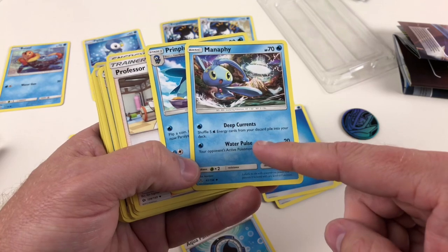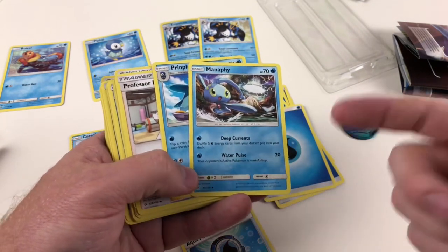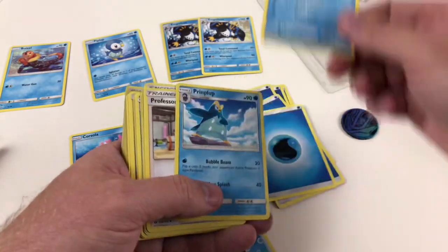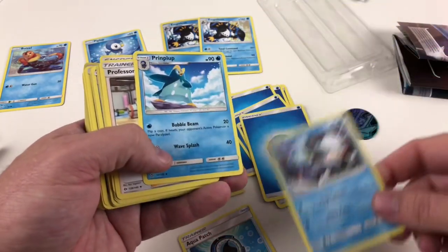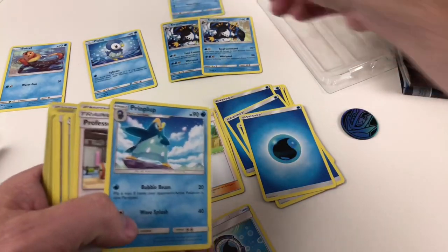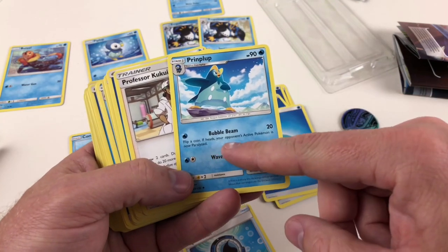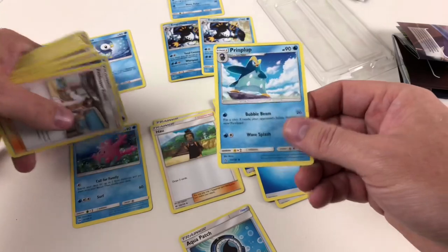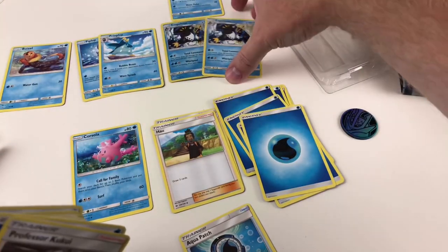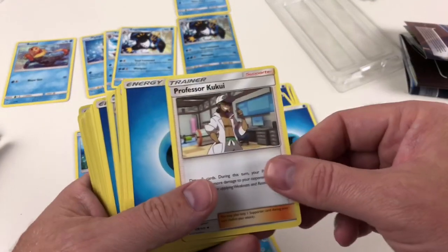Manaphy is quite new to me — we haven't used him much. One of his moves lets you shuffle five water energy cards from your discard pile back into your deck. That's very handy because you can put him out there, get five energy cards back if you need more, and then move him to the bench. He's pretty cool. Prinplup has got Bubble Beam, and he evolves from Piplup. So it goes Piplup, Prinplup, then Empoleon — that's the full evolution line.